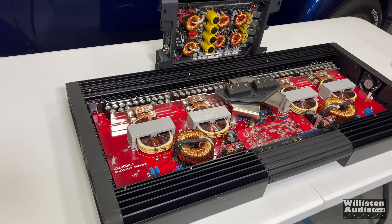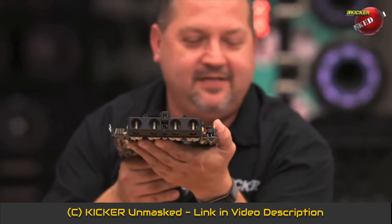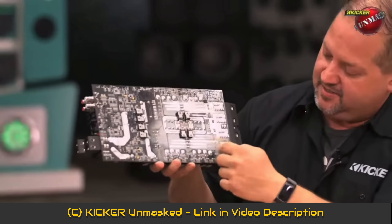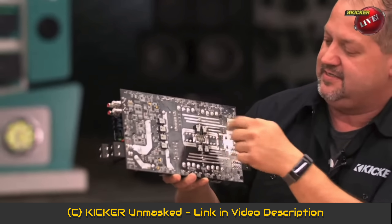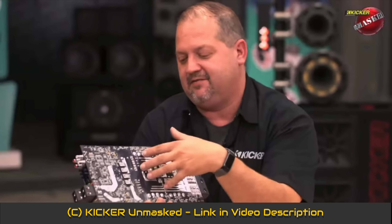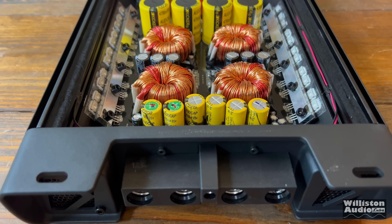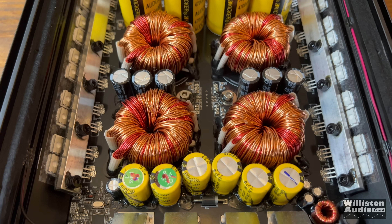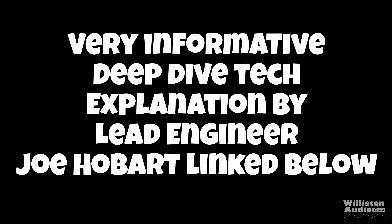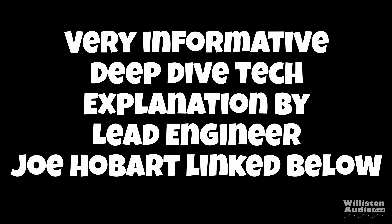Here is a clip from KICKR's Unmasked Live show with Joe, the lead engineer, where he talks about the power supply design. The power is on the inside and the grounds are on the outside — the ground traces and power traces are both symmetrical to the power supply. There are four individual power supplies all set up in push-pull, wired together to make a very efficient power supply stage — almost 92% efficient. The link to Joe's deep explanation is in the video description.